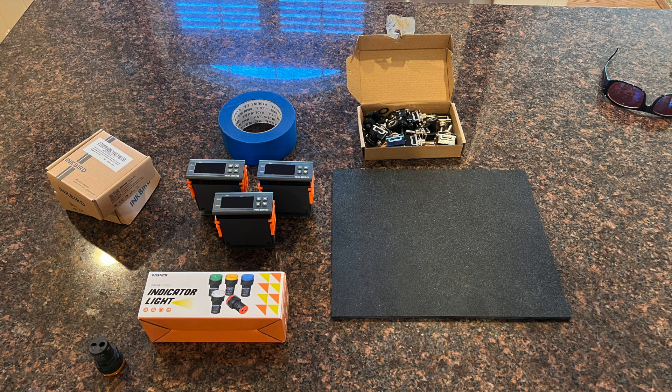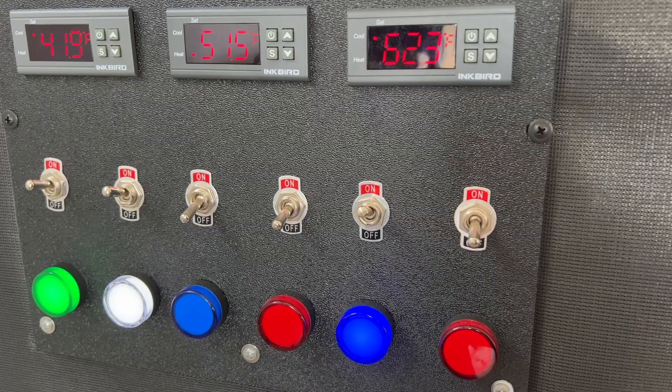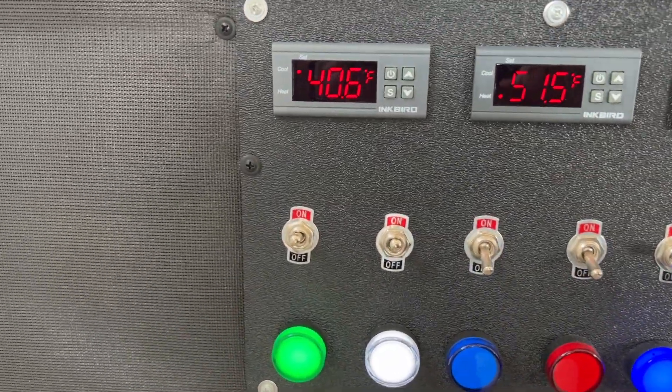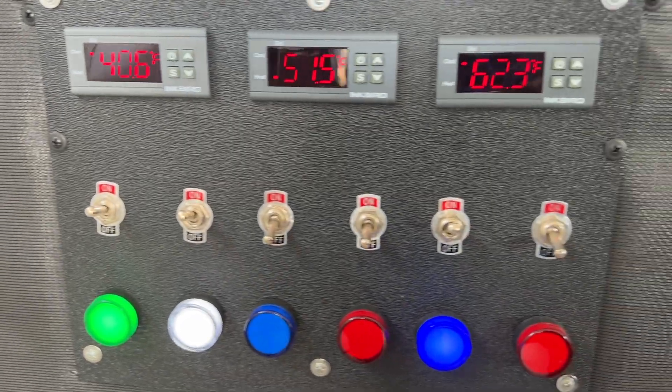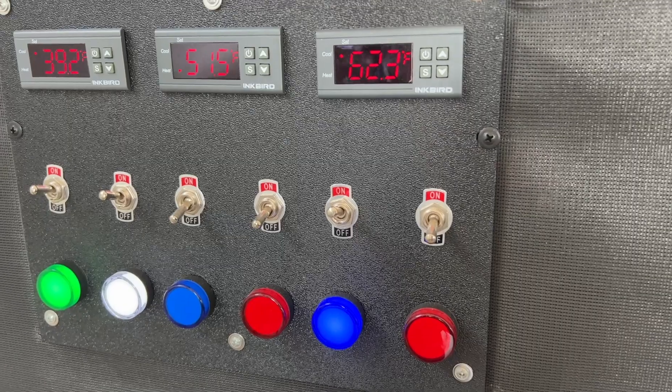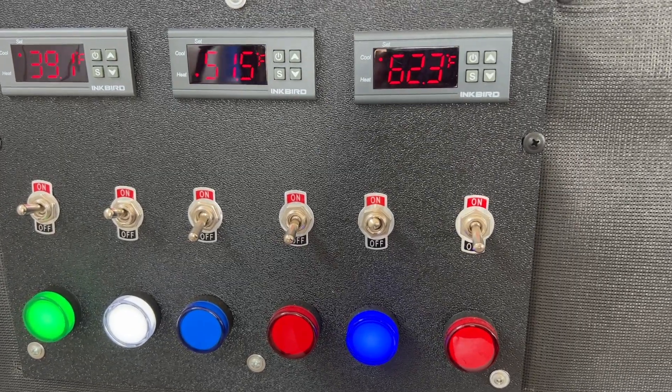So now let's jump into the control panel build. Here's all the major components before I put the control box together. There are three Inkbird ITC1000s, six 20-amp switches, and six LED light indicators. The Inkbird ITC1000s are the main components of this temperature controller and really can control everything if I wanted to simplify the build.